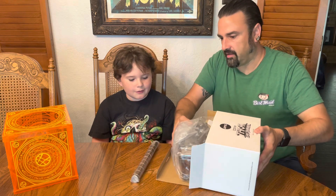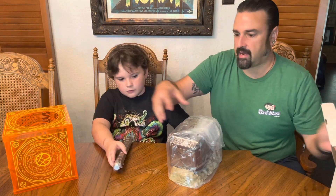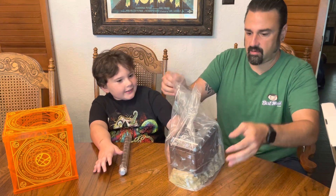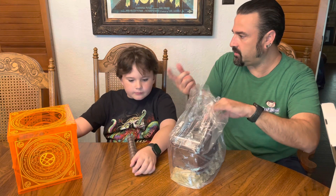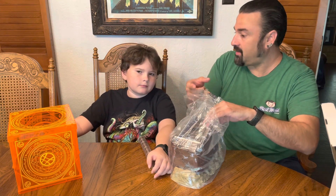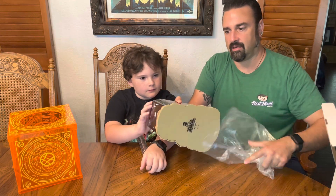Let's see how this one works. You put it together — this one's a little different than the others. Over here we've got the last Marvel one and it's all plastic, and so are the other ones. The Ghostbusters one, the R2D2, the Batman — they've all been plastic.